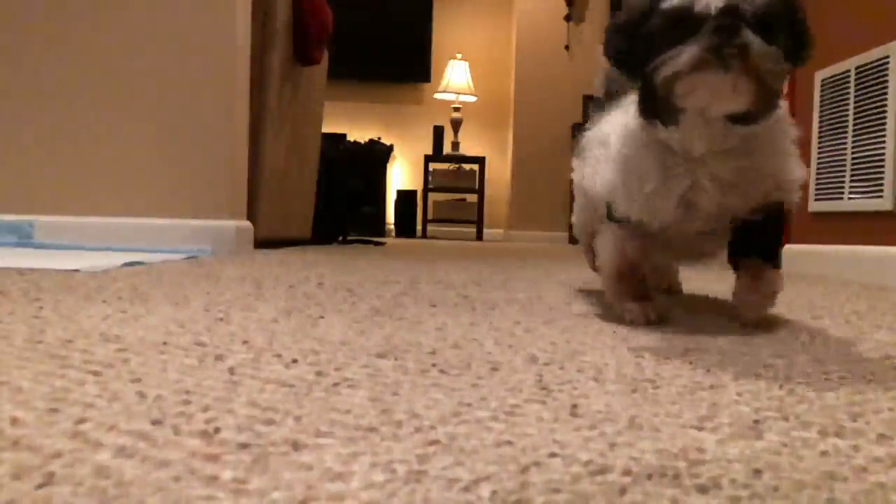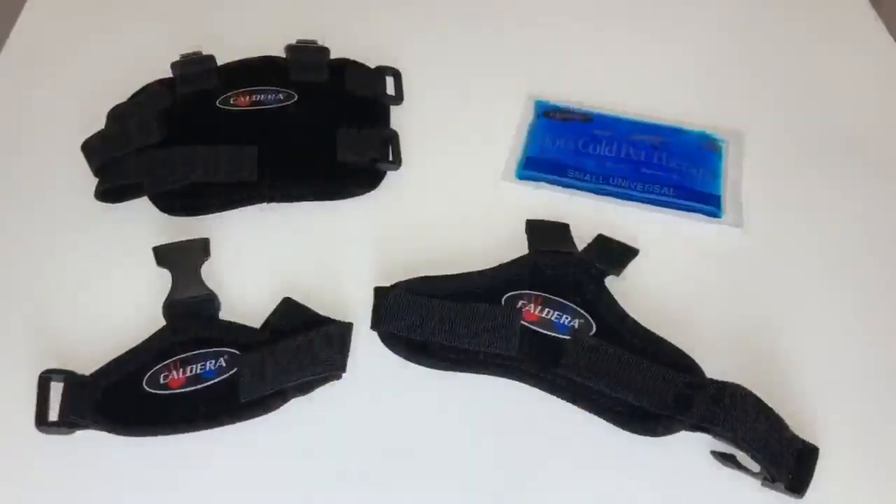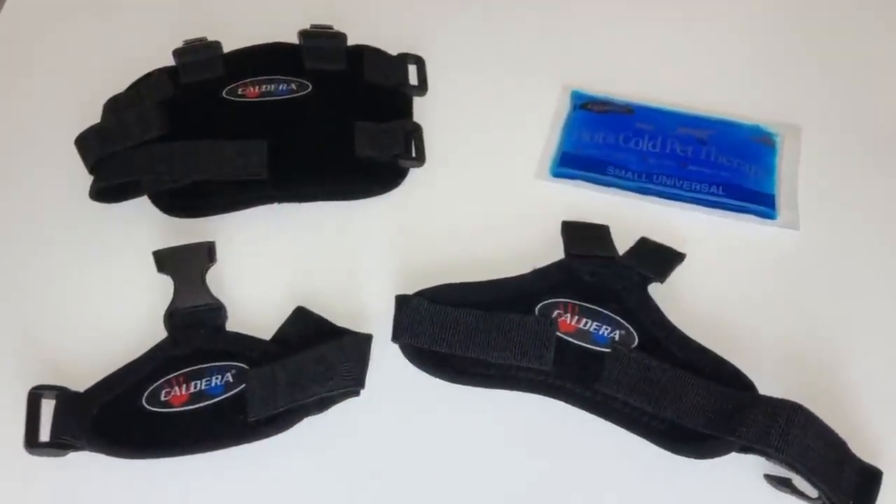Therefore, I rate this product a 5 out of 5 stars. Hope you liked this review and let me know if it helped you out.